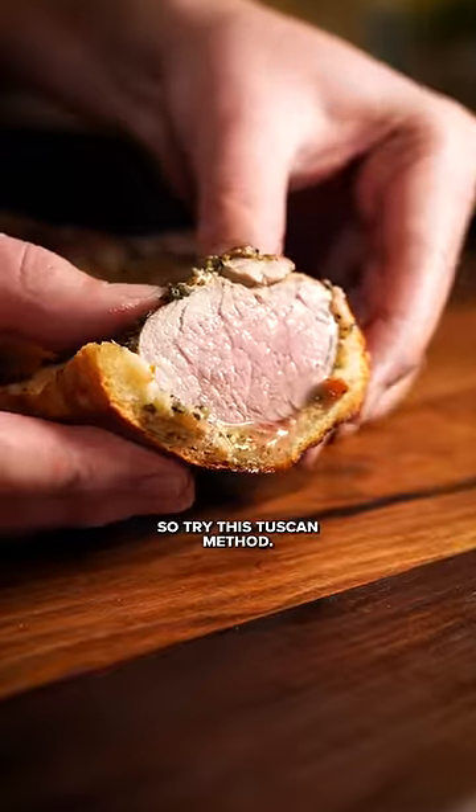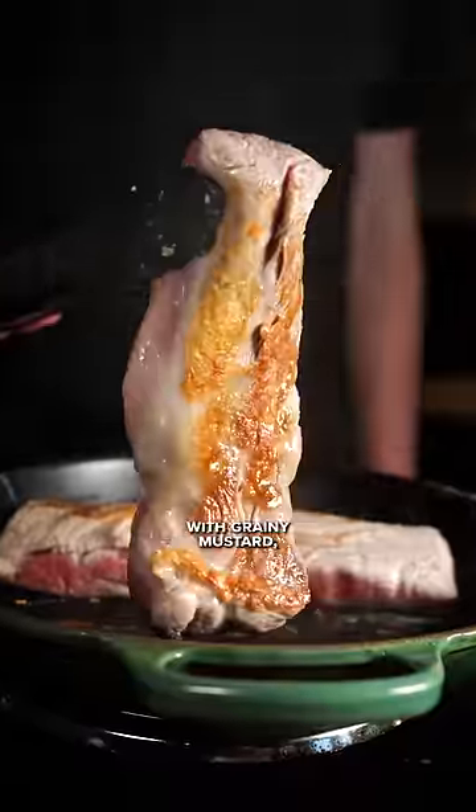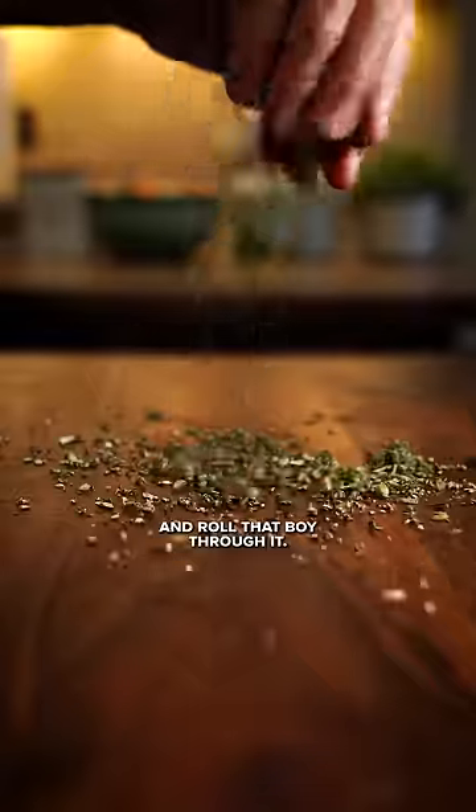Your pork is boring, so try this Tuscan method. That is so good. Sear a salted tenderloin and cover with grainy mustard. Mamma mia! Finely chop sage and rosemary and roll that boy through it.